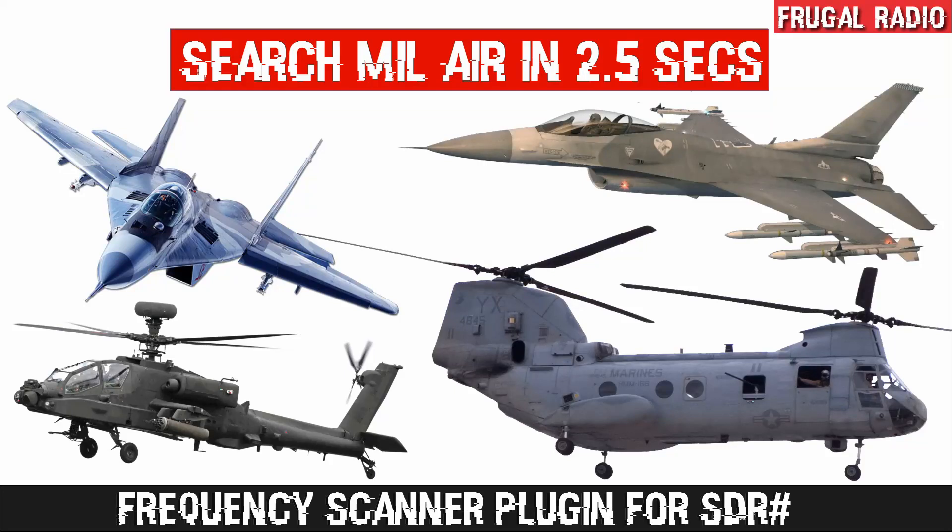Hi folks, and welcome to the Frugal Radio channel where we enjoy discovering the magic of radio in a wallet-friendly way. If you are a subscriber, it's good to have you back on the channel again, thanks for being here.